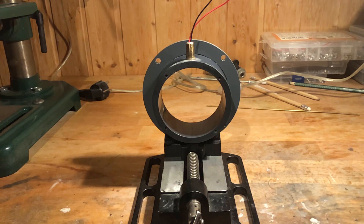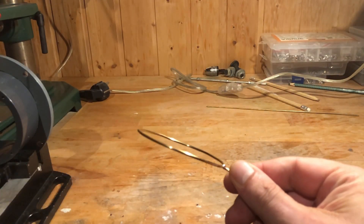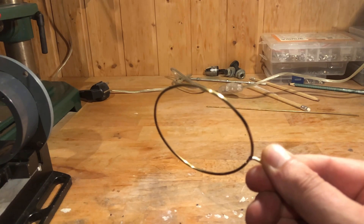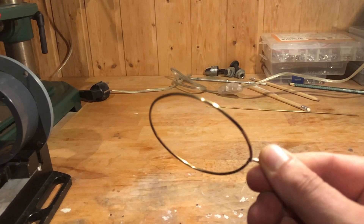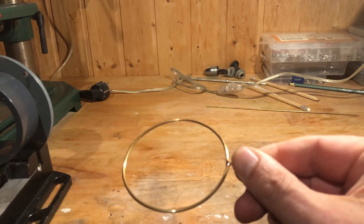In the next step I glued in the line laser. Off camera I made the ring electrode, respectively cathode, from a 2mm brass wire. I will explain later what we need it for.